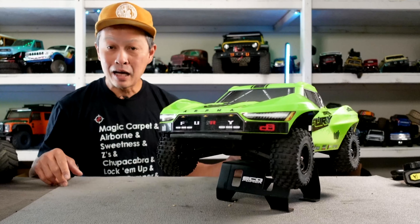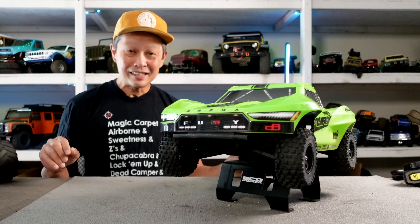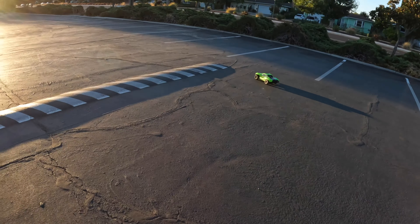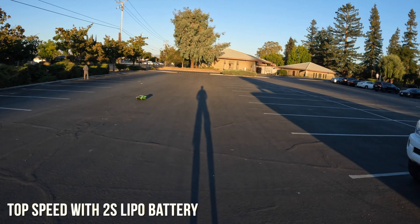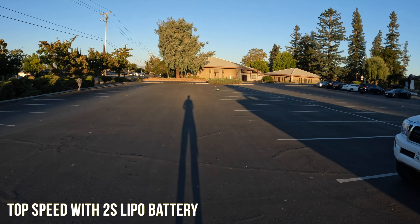Let's have some fun and take it out on a top speed run with a 2S LiPo battery. The result: 21.7 miles per hour — not bad at all, box stock with the 2S battery and stock everything.